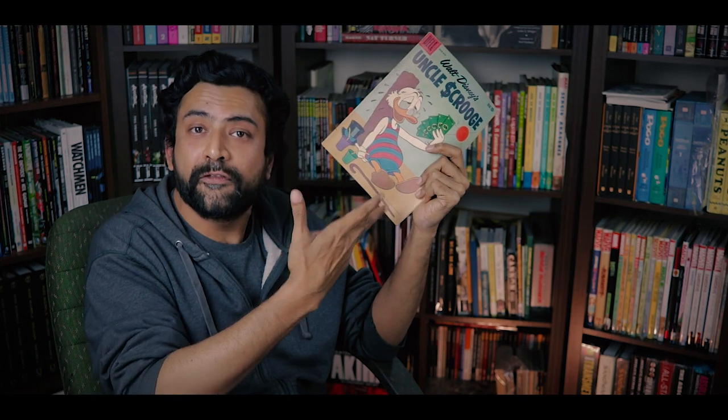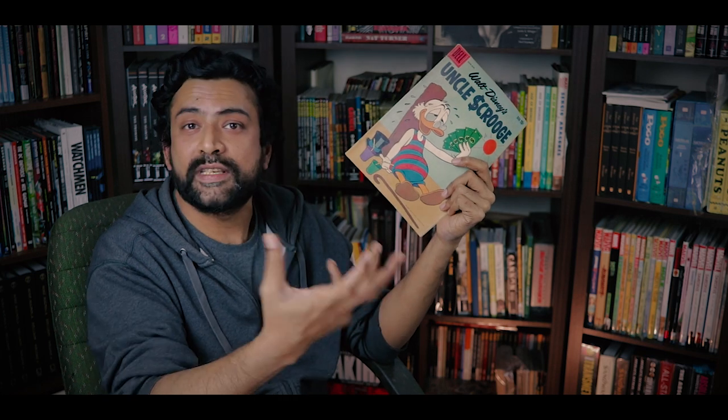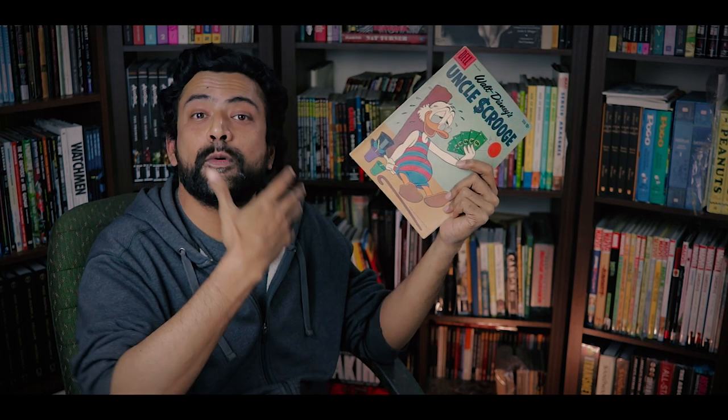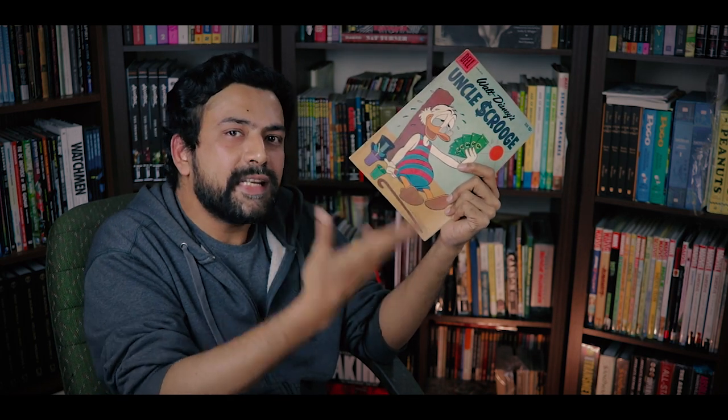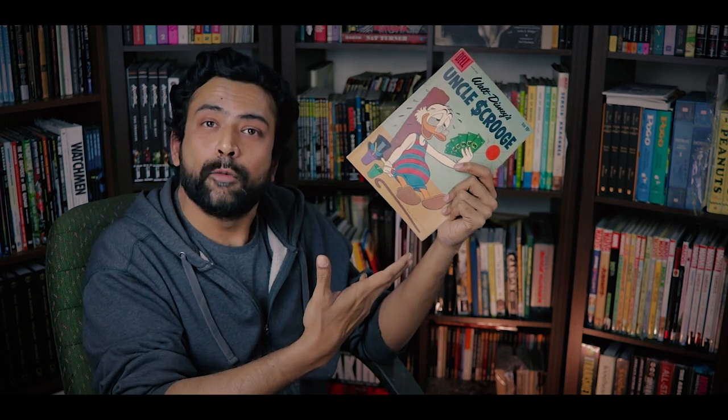Uncle Scrooge number 30 is in much better condition than number 23 — I was lucky and found a good deal. But if this were to tear, I would still repair it, because the retained value doesn't compare to something I'd like to read again. To sum up: I will always get the best condition comic I can find or afford, but sometimes because you want to collect, read, and own the original pieces, that's not always feasible. I find that repairing small tears and cuts is completely fine in order to preserve the joy of the item for as long as possible. I want it to be accessible.